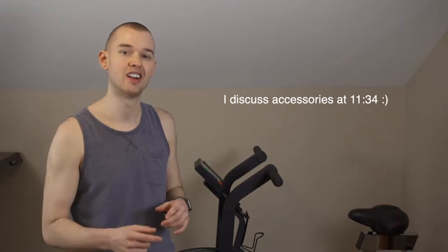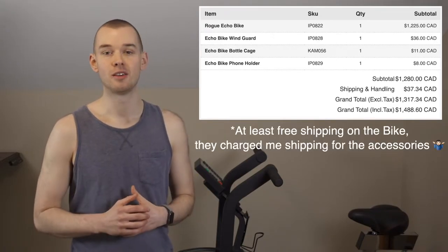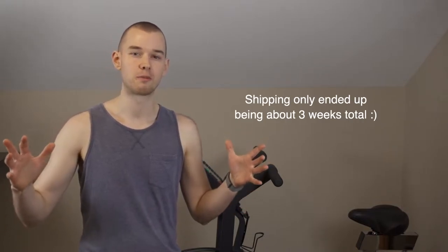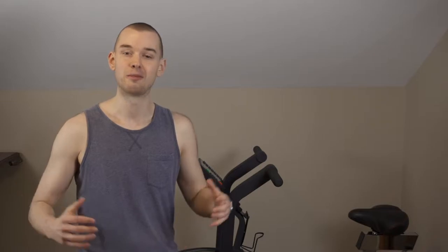Those were all the reasons why I decided to go with the Rogue Echo Bike. Now I'll get into the purchasing experience. I bought the Echo Bike back in June of 2021, and at the time the price was $1,225 Canadian. After getting all the accessories, the total with tax came to just under $1,500 Canadian, and that included shipping — which was super cool because free shipping on something this big and heavy is uncommon, especially in a more rural area of Canada. The purchasing experience was pretty standard, and there was only a slight delay in shipping of about a week or two before it finally arrived.